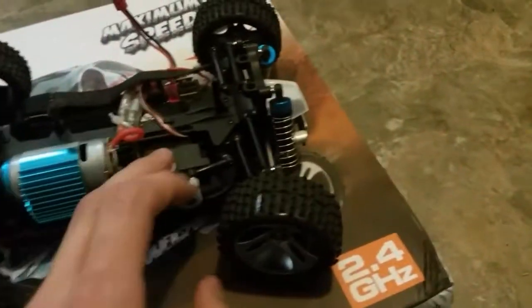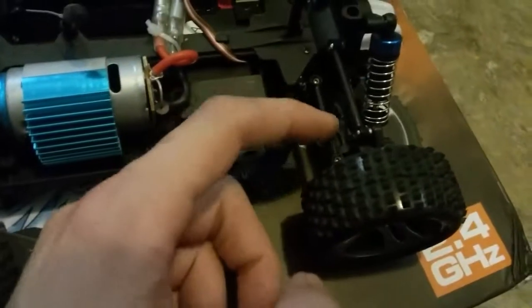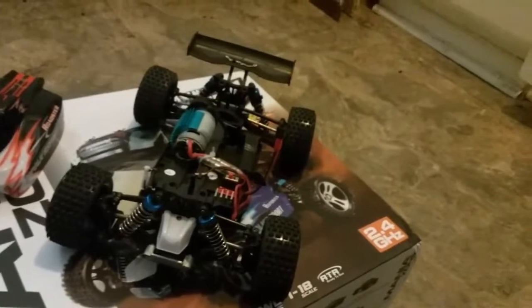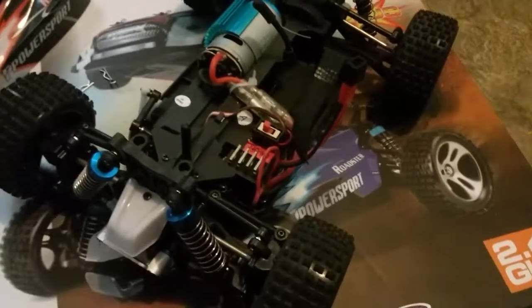Things I would recommend: replace this servo with something aftermarket with metal gears. Replace all these little linkages. And then maybe upgrade the hubs down here, because they've got some play — it's pretty surprising actually. But that is my biggest complaint about this car. The rest of it is great — it's a blast. It's pretty good for the price you pay.